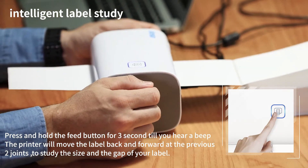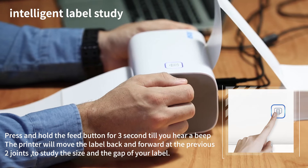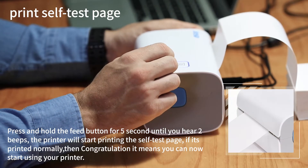Now let us run the intelligent label study. Press and hold the feed button for three seconds until you hear a beep. The printer will move the label back and forward to study the size and the gap of your label, then position it at the tear-off point so it won't waste any blank labels.